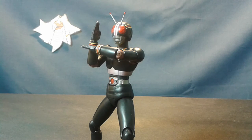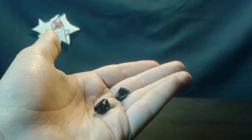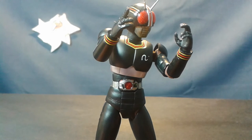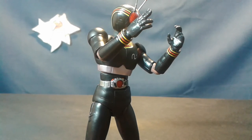Moving on to accessories, we have a pair of flat chopping hands, a pair of more splayed out dynamic hands, a pair of holding hands so he can attach himself to the Battle Hopper, and finally two unique hands. The one on the left is for his unique signature pose. The one on the right looks like it's supposed to be for holding something, but he doesn't come with anything else, so your guess is as good as mine.